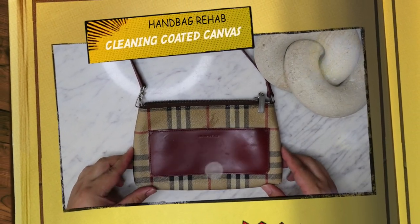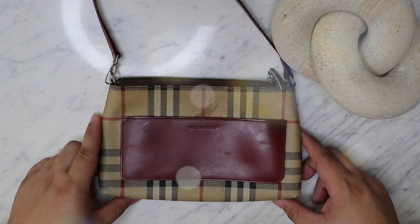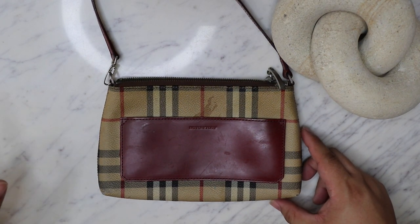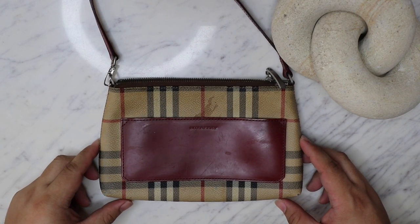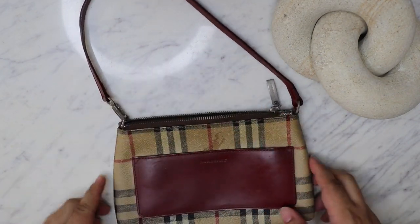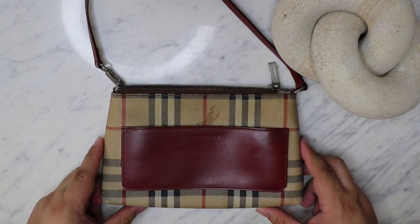Greetings and salutations YouTube, it's Heaton here. Welcome to a new video. Hope you guys are all doing fantastic. I'm here today with a new video. We're going to be cleaning this beautiful Burberry Clutch that I thrifted from the Goodwill for the little price of $10. Yes, authentic Burberry at the thrift.